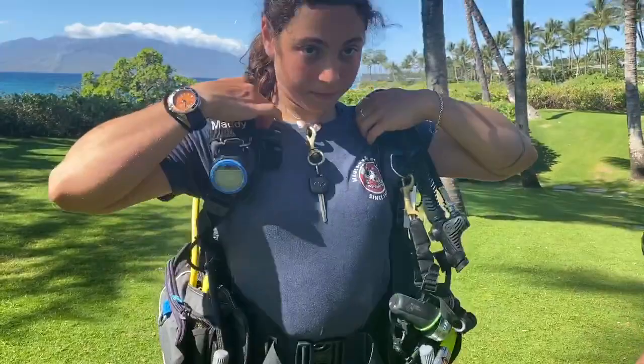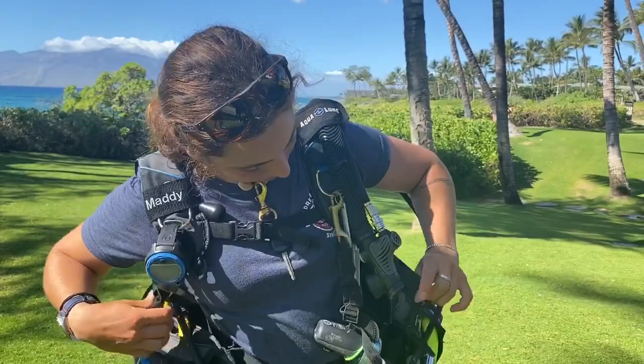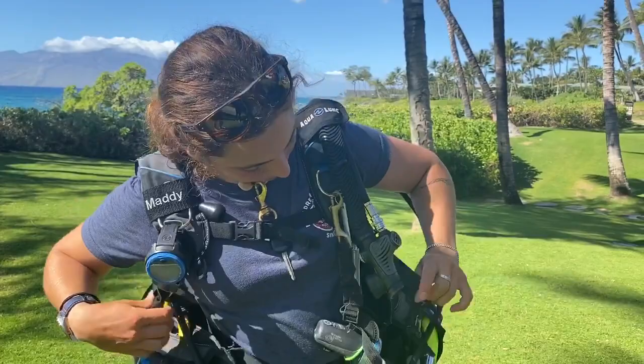Now many of you have a velcro cummerbund — she doesn't, so she's just going to click her middle clicker and make sure it's nice and snug. She's going to tighten up those shoulder straps like a big backpack in school, and she's going to do her chest strap in whatever order she wants to.